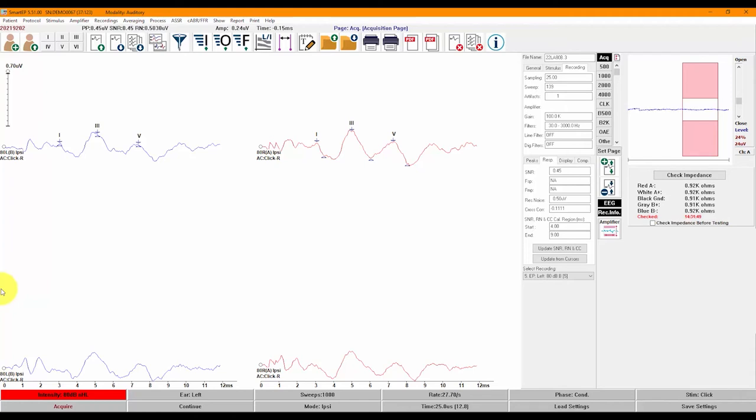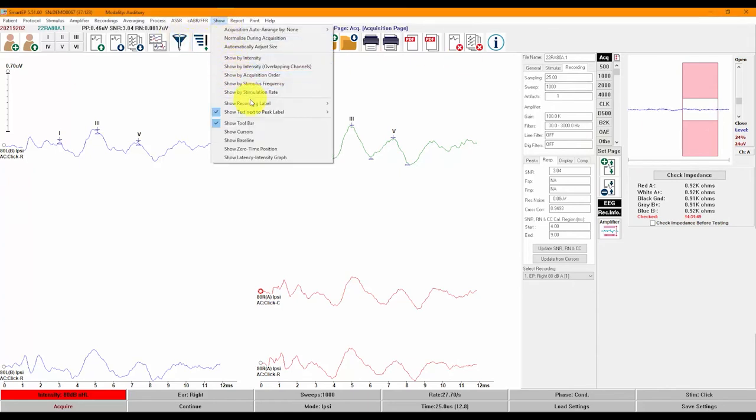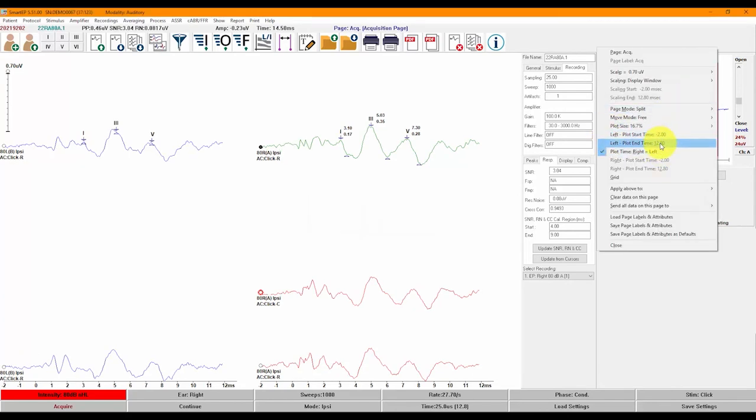FSP and FMP values can be calculated when recording in blocks — this can be activated in the Averaging menu. You can easily zoom recordings in and out using the zoom buttons: plus zooms in and minus zooms out. A horizontal baseline can also be shown for each recording, activated from the Show menu. Another display option is the ability to show the latency and amplitude of a recording right on the waveform. For those who look for the cochlear microphonic, you may find it useful to set your display to start from negative 2 milliseconds. You can change the display time window from the Set Page menu or by right-clicking on your page.